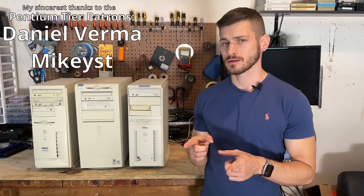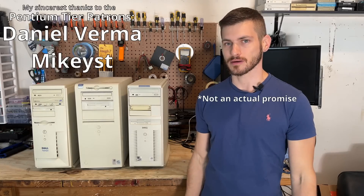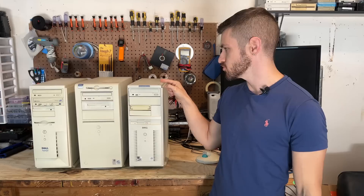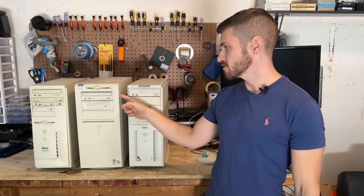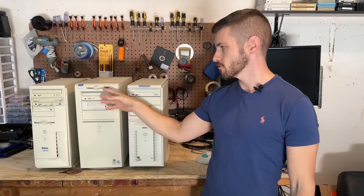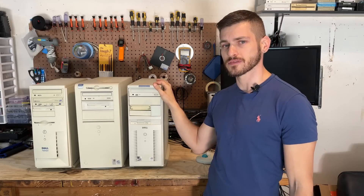You're getting a Dell! I promise that's the last reference to the Dell dude I'm going to make. But we have three Dell systems here: an XPS D300, an Optiplex GX110, and a Dimension XPS T500. These are all from the mid to late 90s or early 2000s. So let's find out what old Dell was up to back then and tear into these.